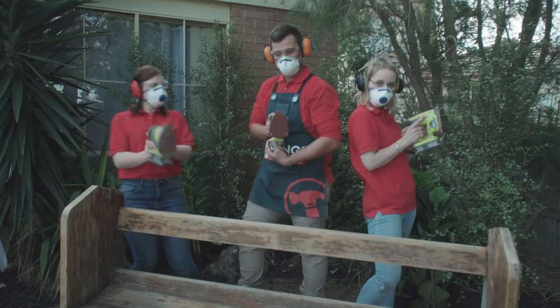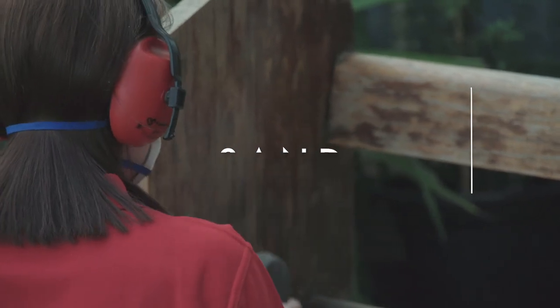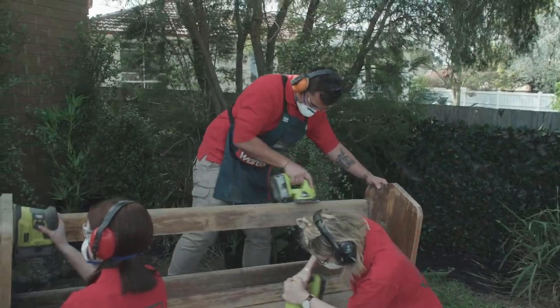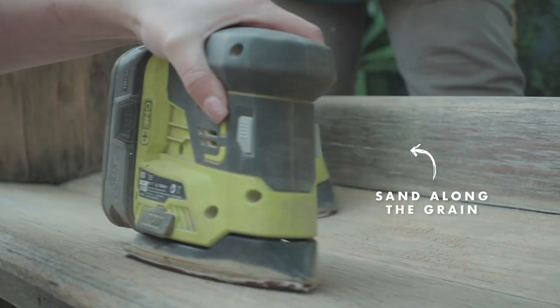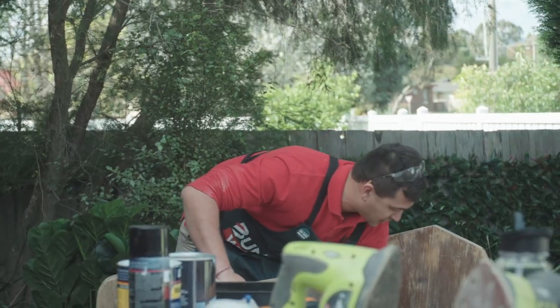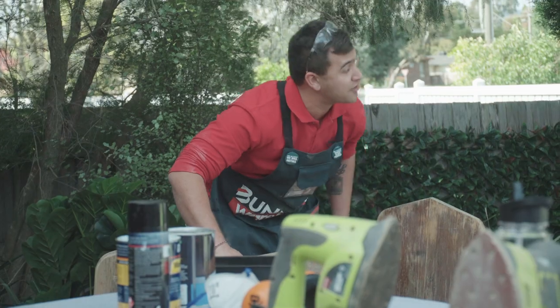I could do this job by myself but I brought in some friends to give me a hand. I'm using an electric sander but if you don't have one you can use a sanding block and sandpaper as well. When sanding it's important to go with the grain of the timber otherwise you're going to mess it up. It's really exposed the natural grain in the timber — now we just have to give it a really good clean up and it's ready for a paint and a varnish.